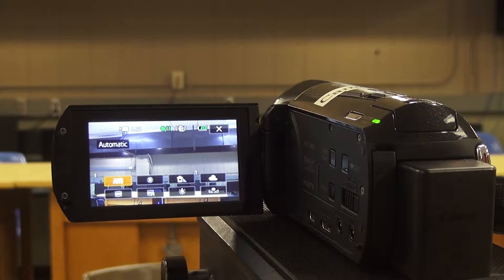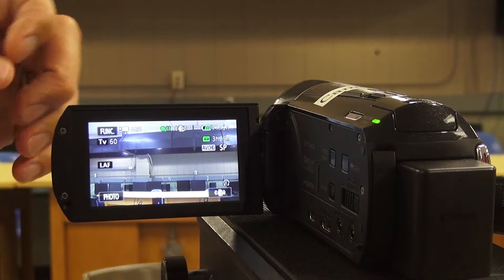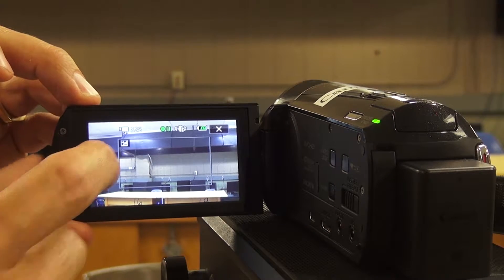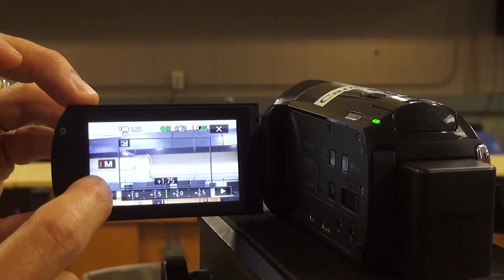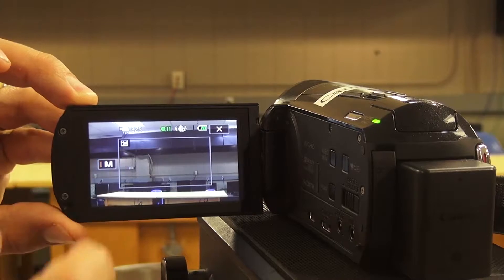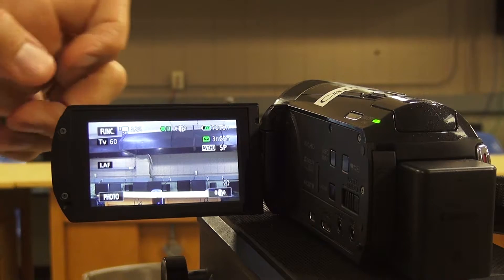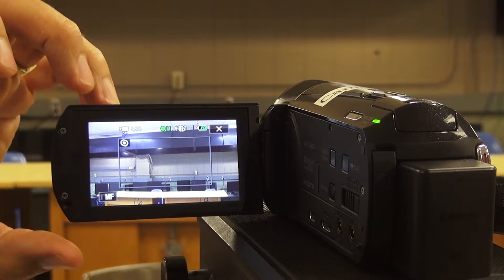To set white balance on these cameras, click Function in the upper left-hand corner and then select white balance. This one has more settings than the last — you can click through them and see the different looks each one gives. The tulip icon is your manual white balance. Hold up a white sheet in the area you're filming, click the button that says 'set white balance,' and it will process and set true white. Then reset to auto white balance.